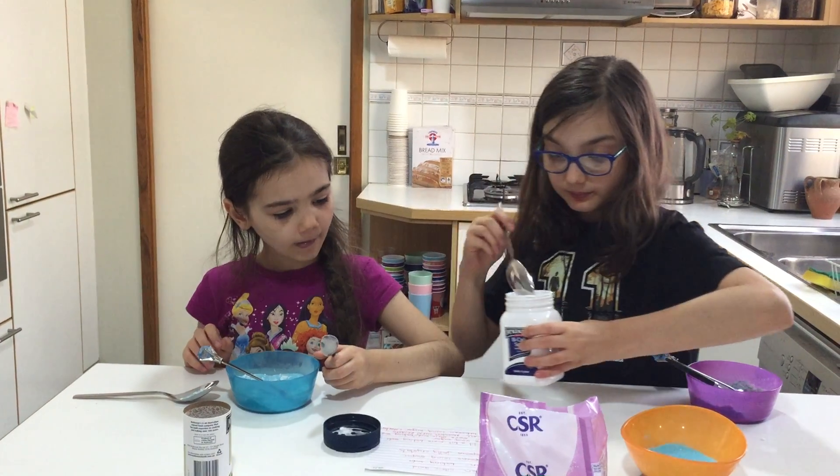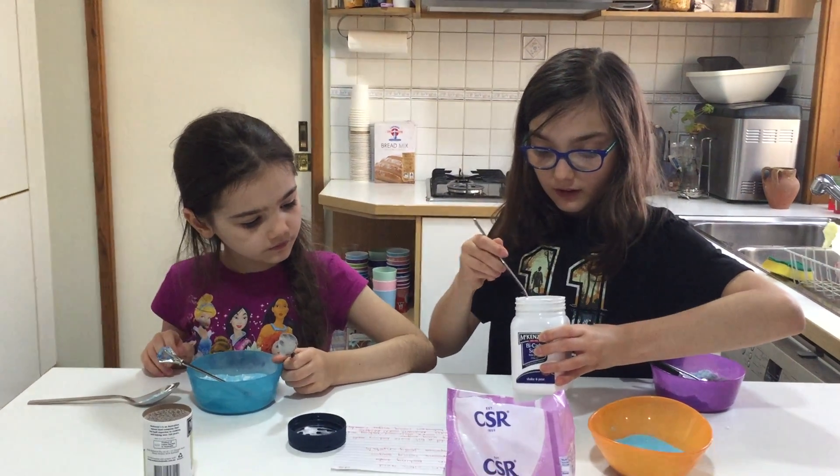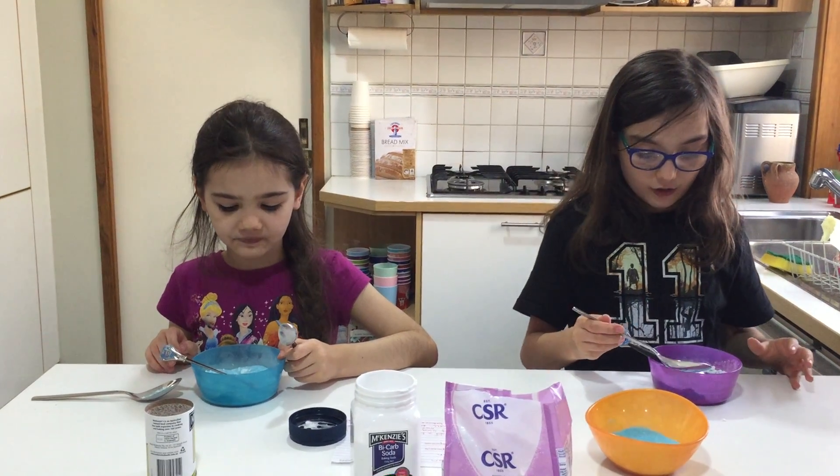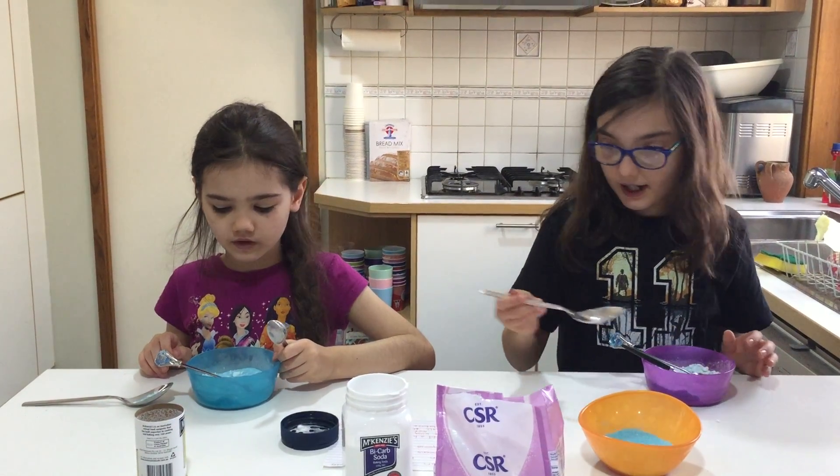I feel like it might be a bit sour, so I'll add a bit more baking soda. Make sure when you add things it's only a little bit — you don't want to add too much.